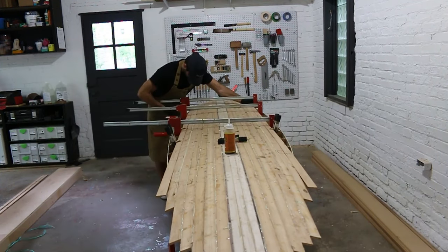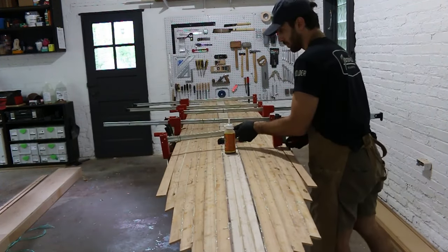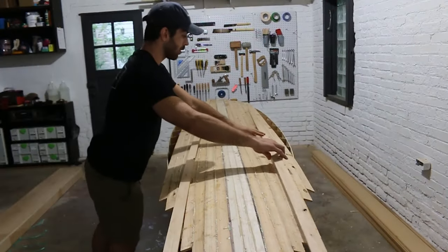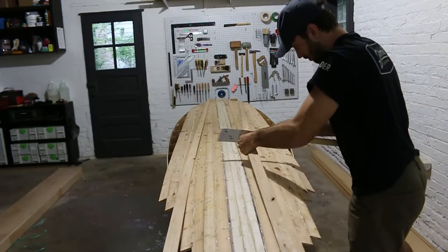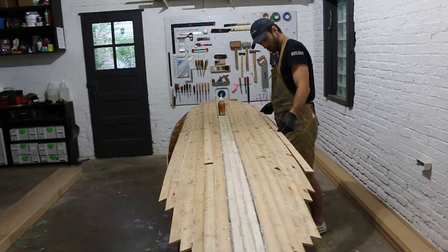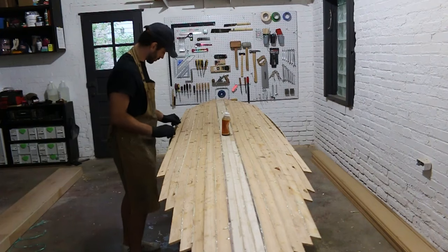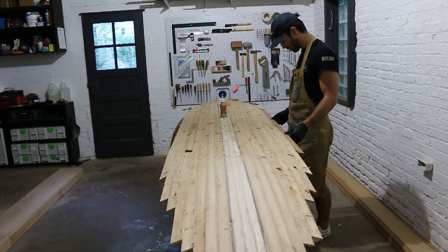The last tip: you want to be vacuuming the inside cavity of your board thoroughly and regularly during this process so you don't have any loose or dried glue or excess material rattling around inside your board. The last thing you want to hear is a little rattle every time you transport your board by hand, so vacuum often before it's too late.